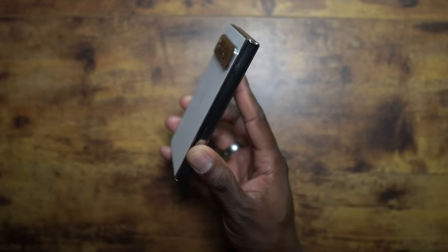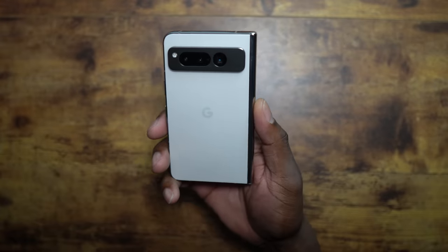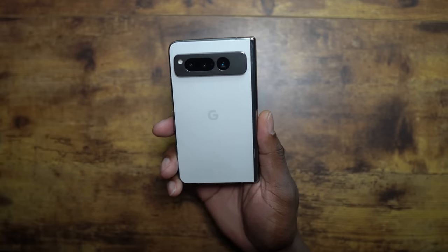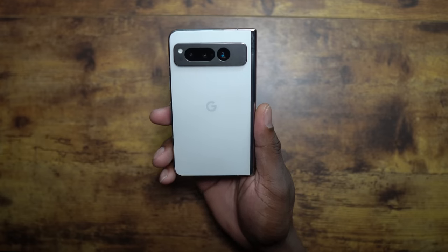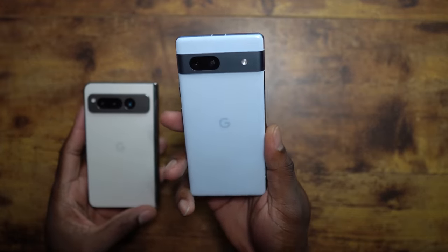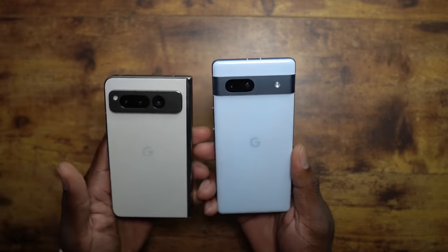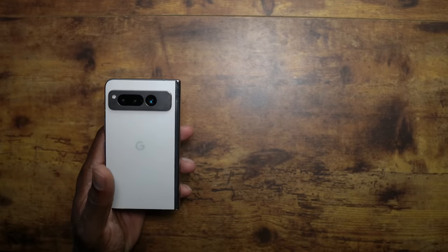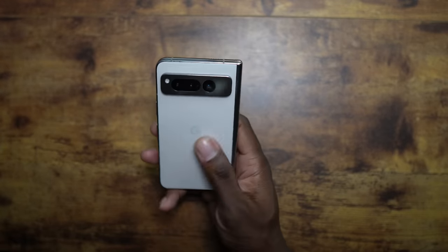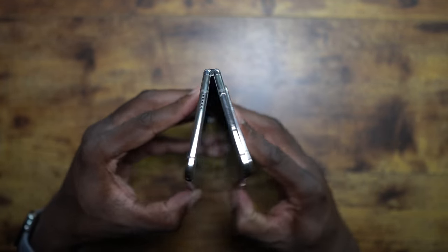You can see here I went with the porcelain version. Everybody's got their favorite color — I think porcelain is the best of the two, because we only got two color options. It would have been nice to have a really red or blue color, but they gave us porcelain and obsidian. I think this blue is absolutely beautiful and it would have been nice to have it on this device. But this is what we got, and I like the lighter color. It doesn't show fingerprints, it's actually pretty sleek in person — just an overall beautiful looking device.